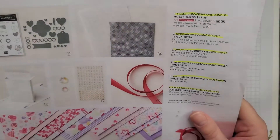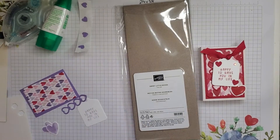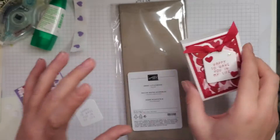If you look down there, there's the boxes. So in a pack of these, they're $10 and you get 10 boxes. I think these are cute little party favors for your kids if you're having a Valentine's party or to give as little Valentine's gifts.